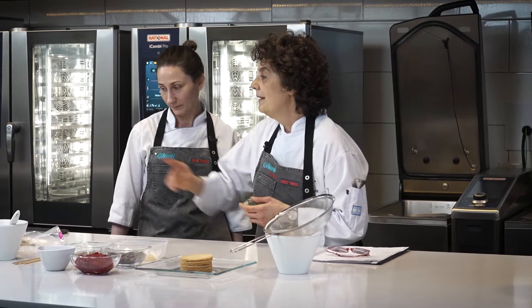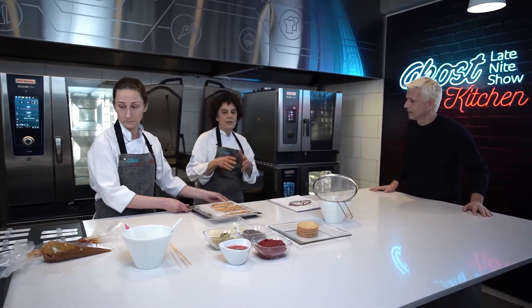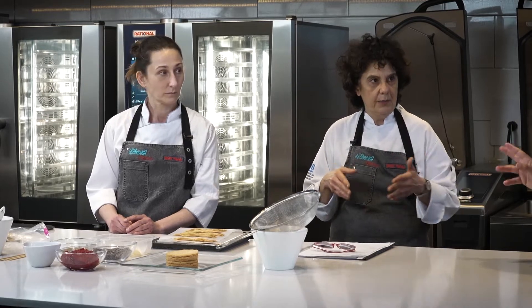La idea es mostrar el hojaldre cómo va a quedar. Lo vamos a armar para que lo veas. El hojaldre siempre tenemos el cuidado de hornearlo en el día. Nosotros sabíamos del pedido y lo horneamos dos horas antes de consumirlo. Lo tenemos crudo y lo horneamos a medida que la gente lo pide.